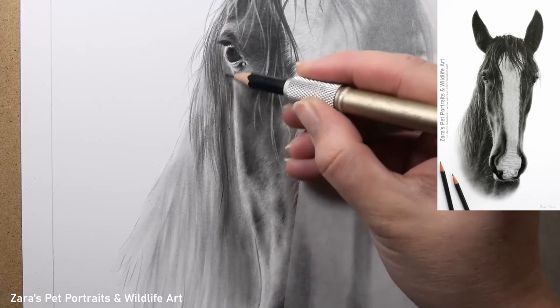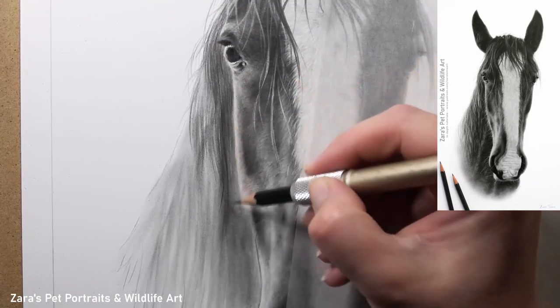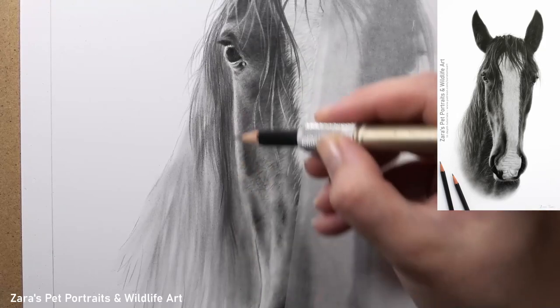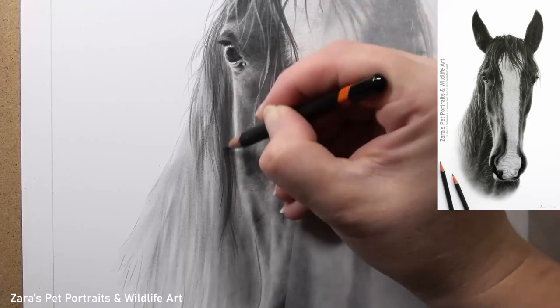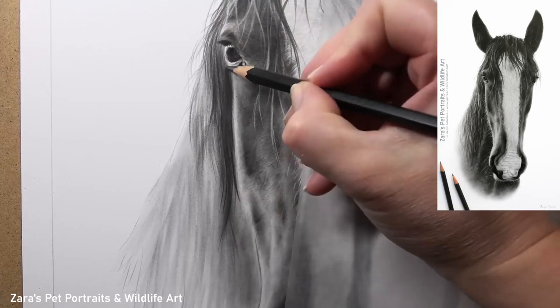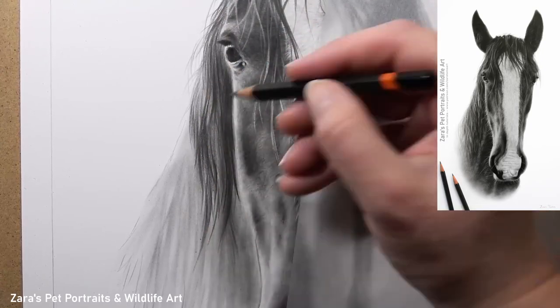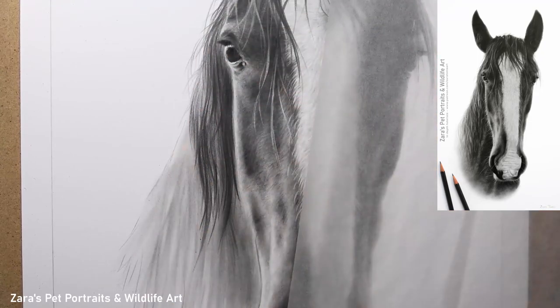That's deliberate. When we look at a reference photo of a horse's mane you can't actually see one strand of hair that starts from the base of the skin all the way down to the end of that hair strand. Because there are so many individual hairs — thousands of hairs — everything gets overlapped and that hair becomes broken up. This is why I like to keep my pencil strokes shorter.